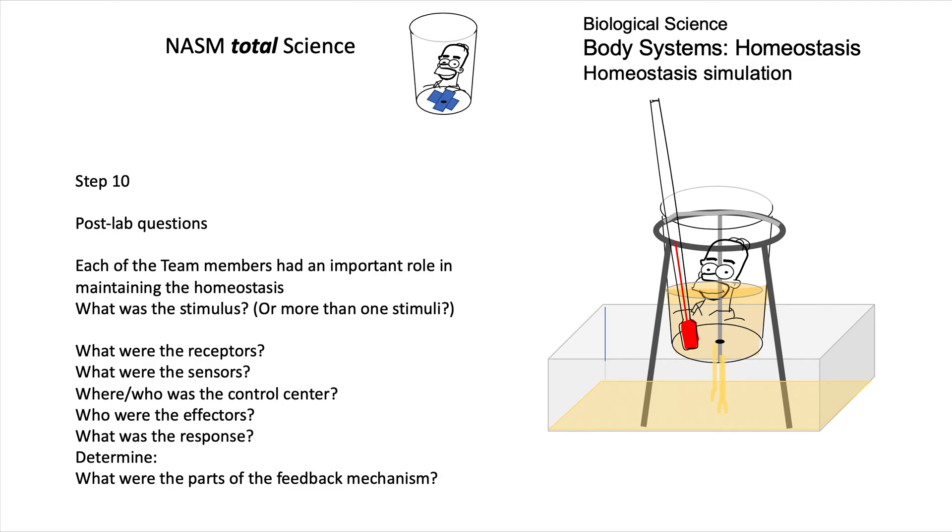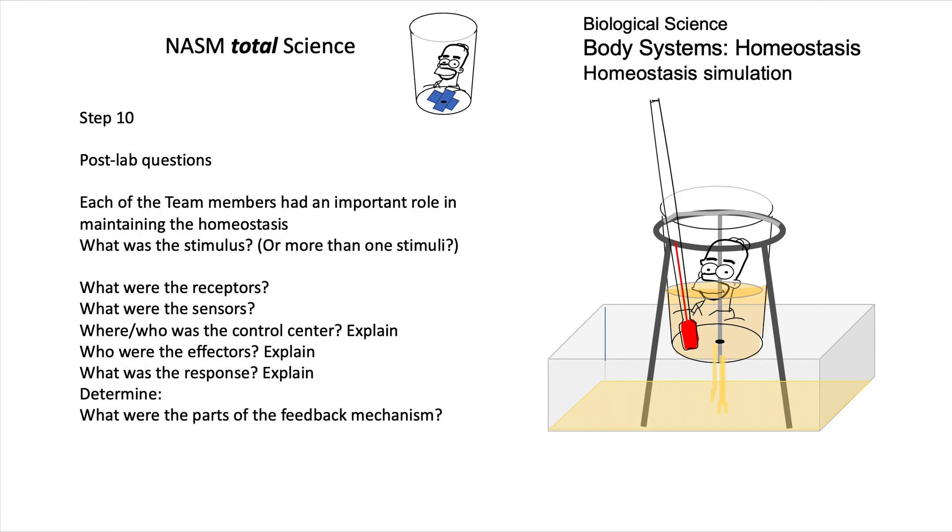Then there's a set of post-lab questions looking at the vocabulary: What was the stimulus, or more than one stimulus, that was changing here? What were the receptors and what were the sensors? How did you determine what the changes were? The effector is how you altered things to respond to any change. And how did the feedback mechanism work here?